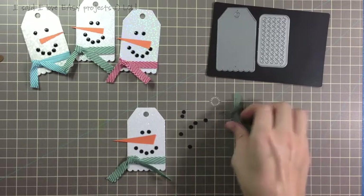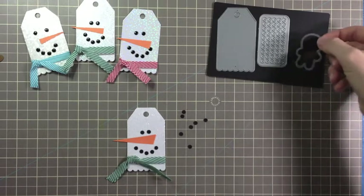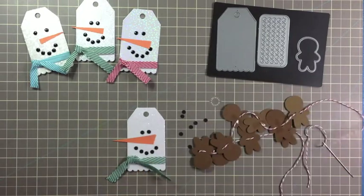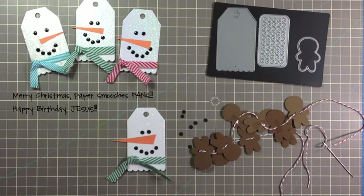I hope that you will create your very own gingerbread garland or snowman tag within the next few days before Christmas. Please leave a comment below with a link to one of your creations, or a link to the Inspired by Virtual Smooches post — maybe you will be our next featured fan. Thank you so much for watching, and Merry Christmas! Happy Birthday, Jesus!